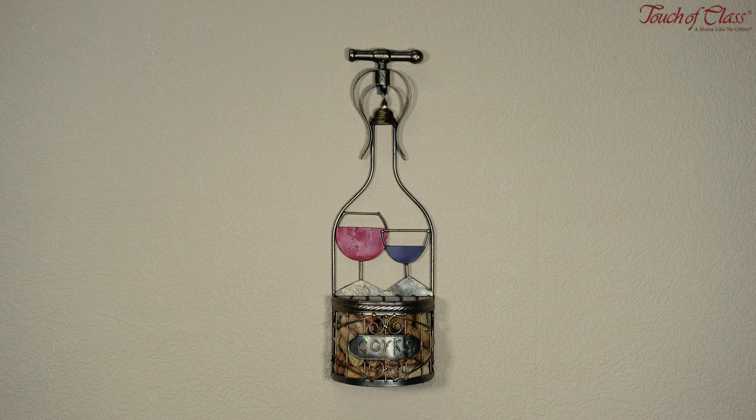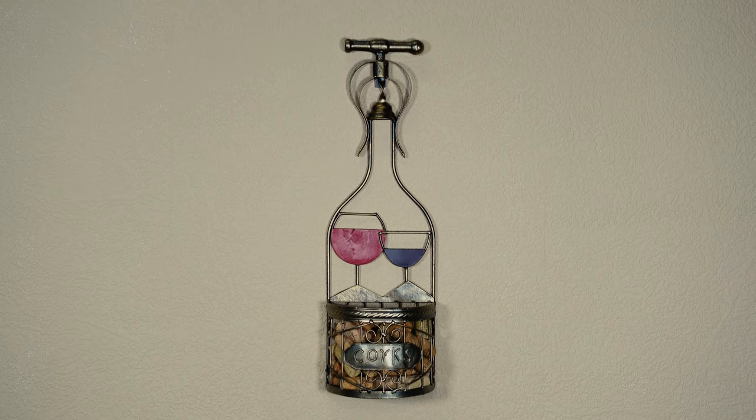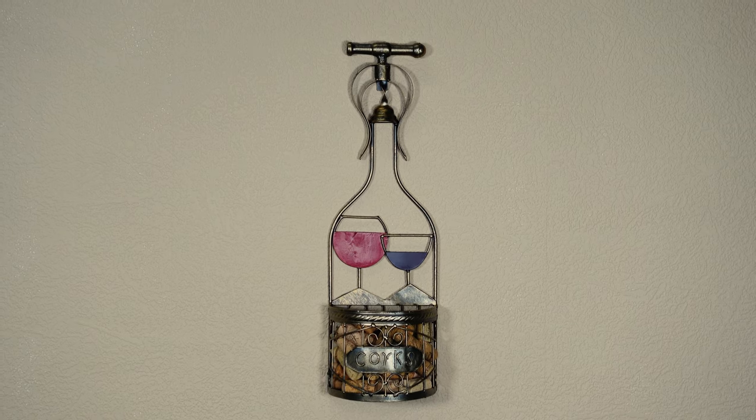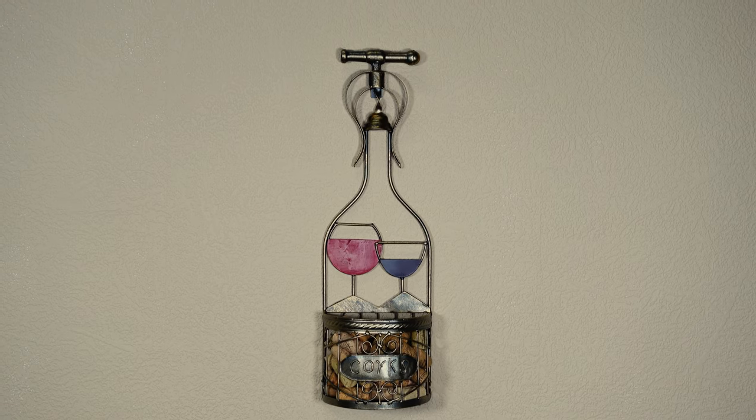This is our bronze wine cork holder, and it's actually one of our exclusive items, so you won't be able to find this anywhere else. The product is actually in the shape of a wine bottle, as you can see — they are giving it a really neat look.